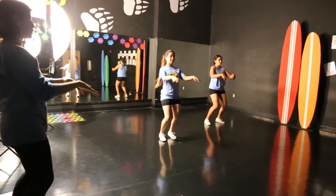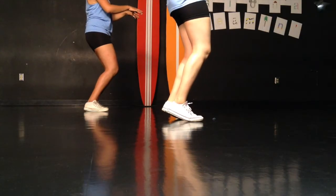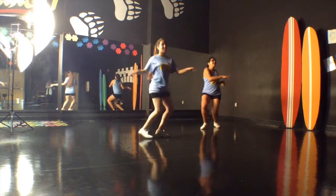We'll start in our ready position and I'm going to cue you through the choreography and we'll wait for the music. One, two, three, four, five, six.